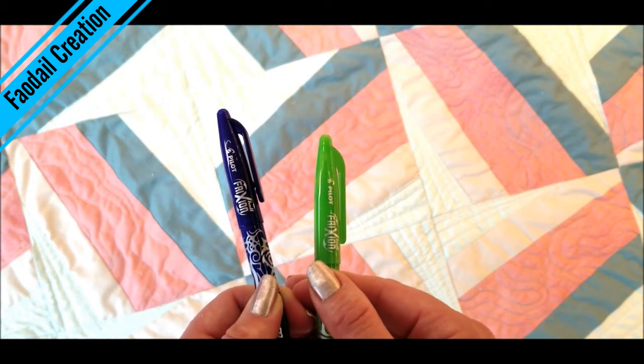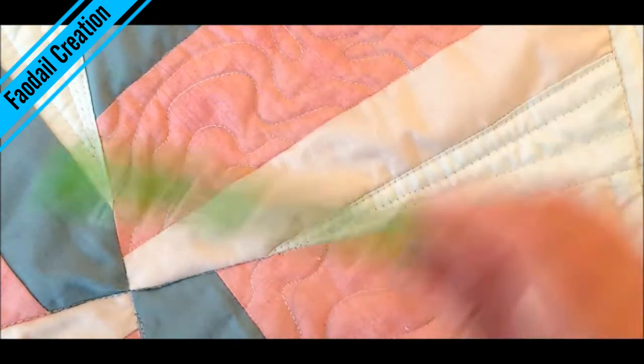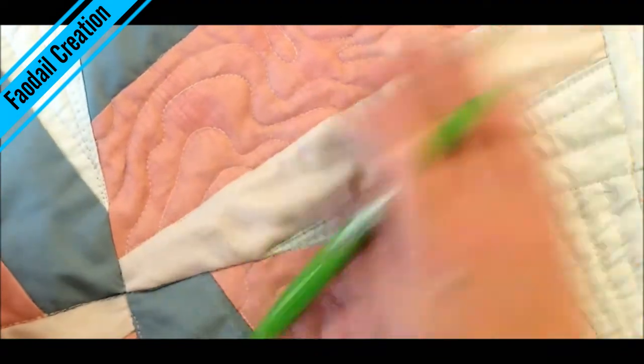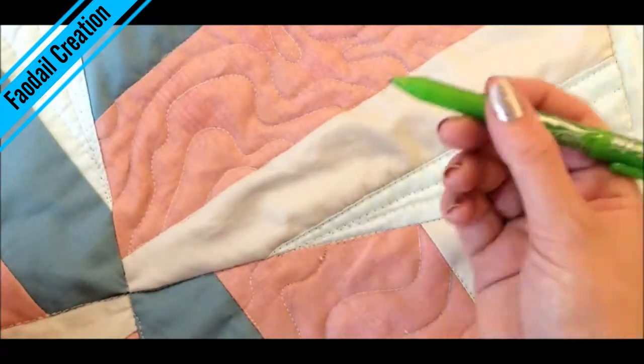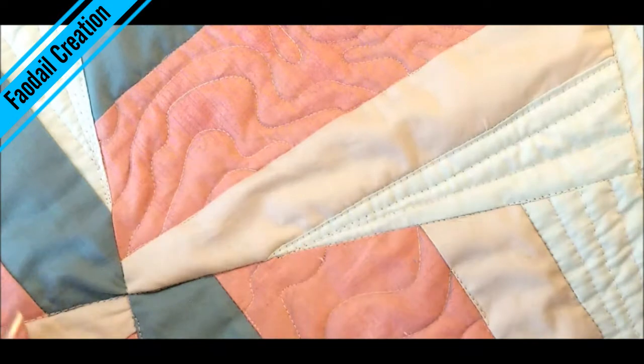I will put a link to these in the description box down below and it'll be an affiliate link, so I will get a small kickback if you purchase them using my link — I'm being open and honest with you about that.